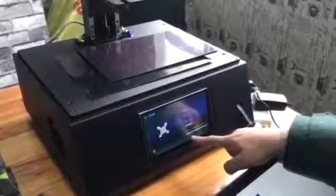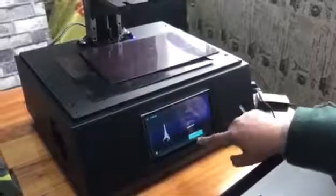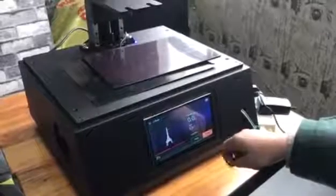Now let's start slicing. One hundred percent. After uploading, we can print it now after finishing the slicing.